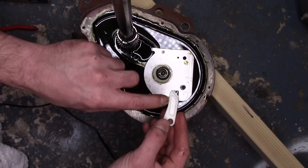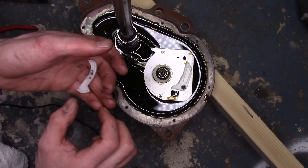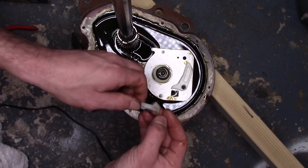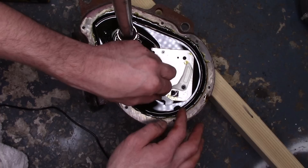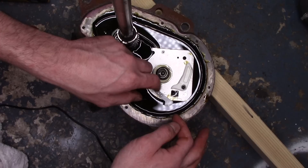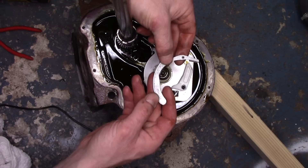Putting the neutral gear pack together is actually pretty simple. Every piece is marked with an 'up,' so just make sure that the up is up — they very intuitively go where they're supposed to go. The only tricky one is the piece with the spring. Find the up, and there's a little catch here that catches right on this square. You want it seated in like this. When you have it right, it doesn't fling out. If it's not in the hole, it'll pop out — and that's not okay. That's the trickiest one.